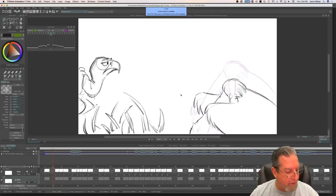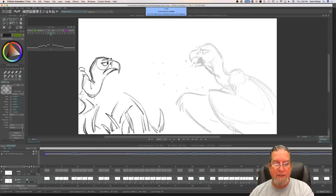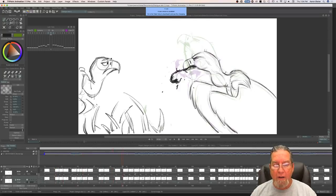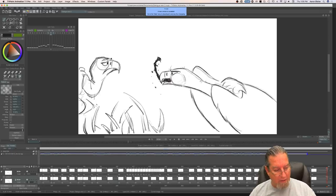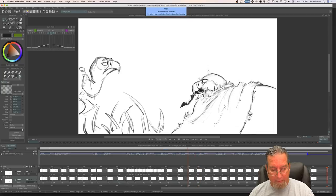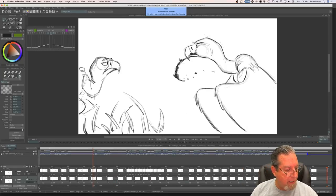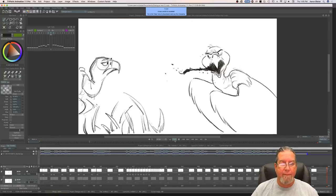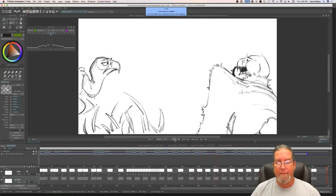I came up with a character voice, recorded it, brought it into TV Paint. I thought it might be kind of fun to have a couple of vultures having a conversation, and this guy literally acts out what he's saying. Just to review for those new to this: what I started out with was a scribble test. I always go through and just quickly scribble it all out very quickly, then create a new layer on top and redraw all those scribbles to get nice clean animation.